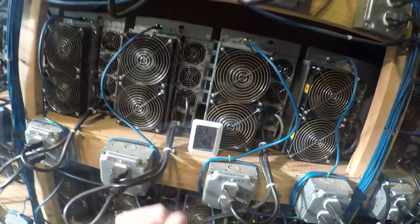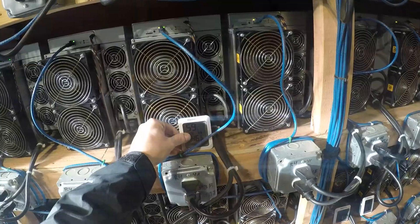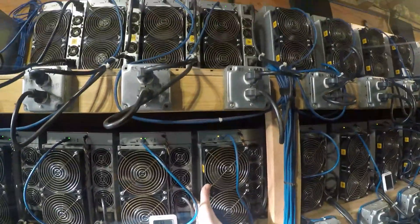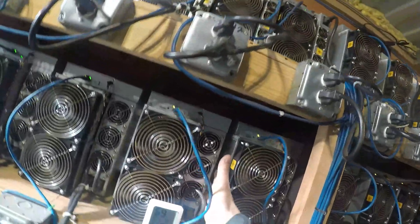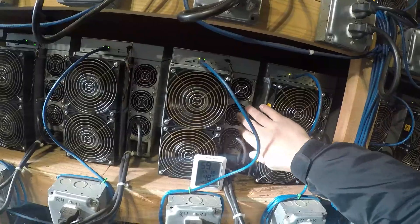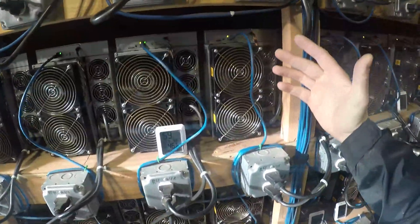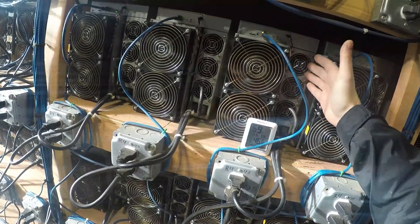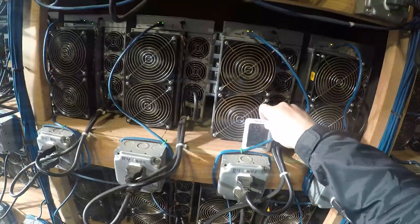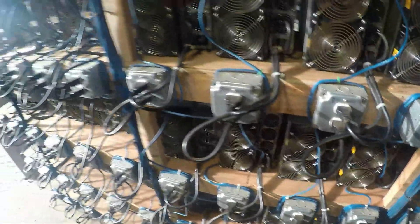The humidity reads around these numbers, which is really good. We also put one of these sensors on the other side to make sure that side is doing the same thing — getting sucked in on that corner and into the power supply. Because we don't want the power supply to absorb 99% humidity. So we put two sensors, one on each side, to make sure everything is running great.